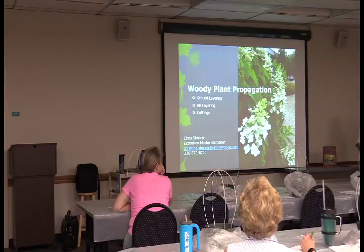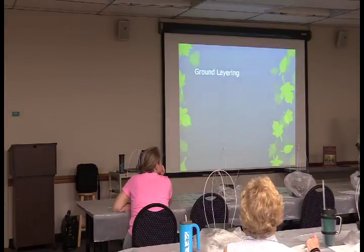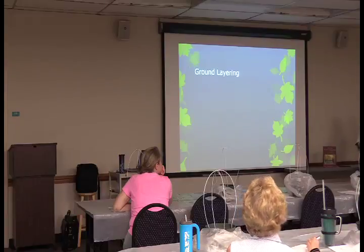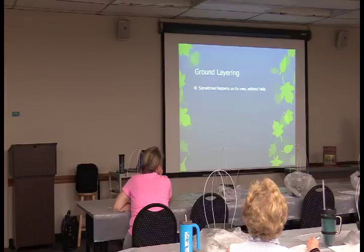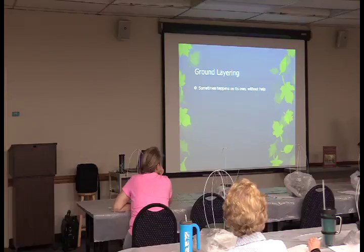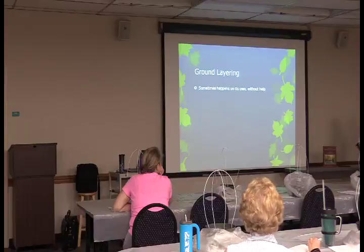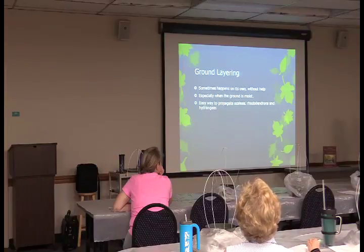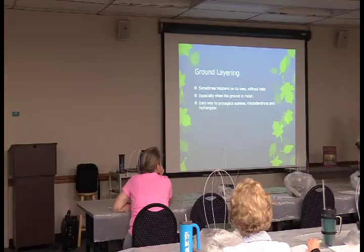We're going to talk about ground layering, air layering, and cuttings — which is the most popular way of propagation. Ground layering can sometimes happen on its own. I've got three azaleas that ground layered themselves while I was pruning — they had actually rooted on their own. This is an easy way to propagate azaleas, rhododendrons, and hydrangeas, especially when the ground is moist.